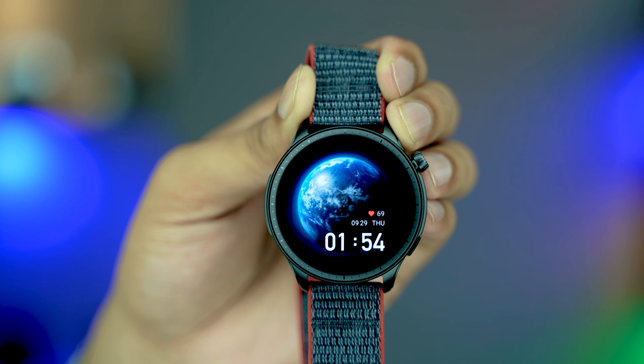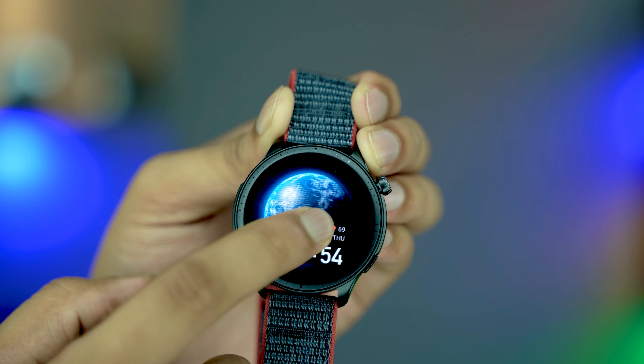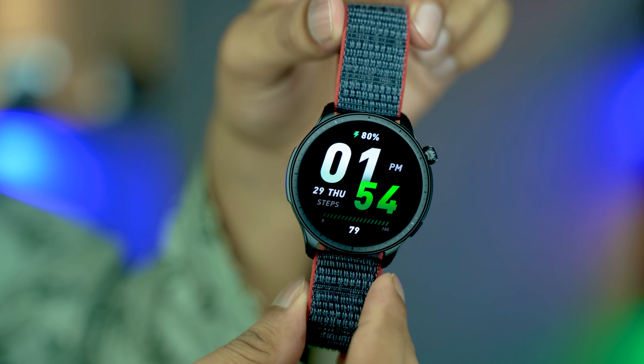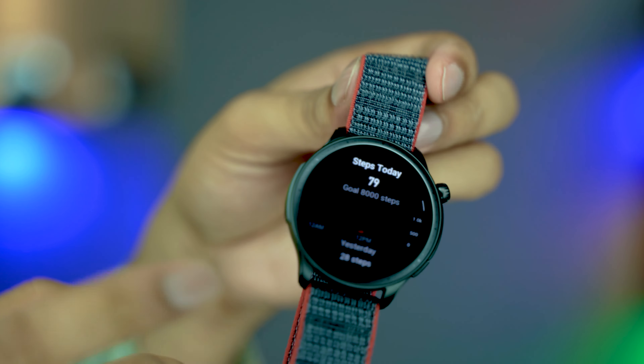Wow, this is really awesome — smooth animations, the world is spinning! Check the last one — this is actually a sporty look. So that's it, these are the built-in watch faces. If you have any questions, just comment below.